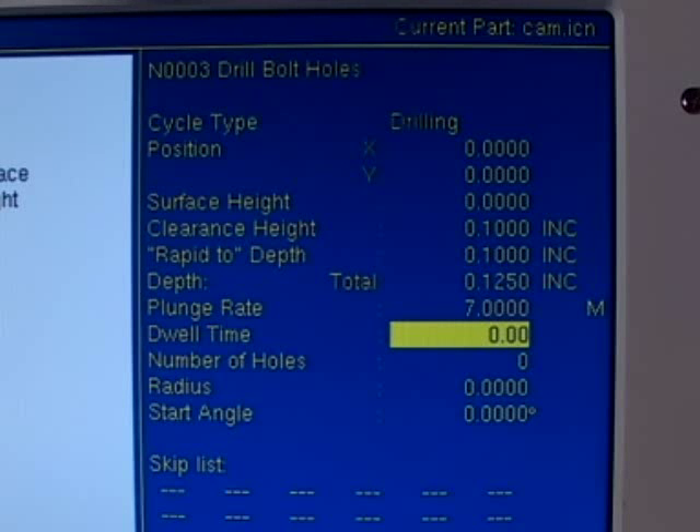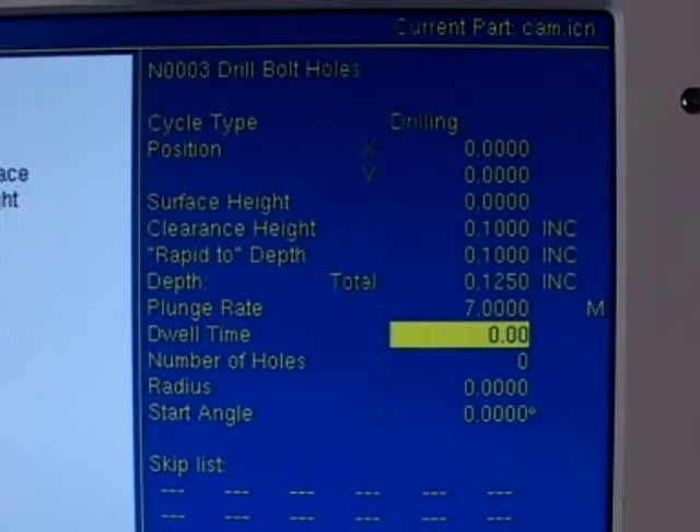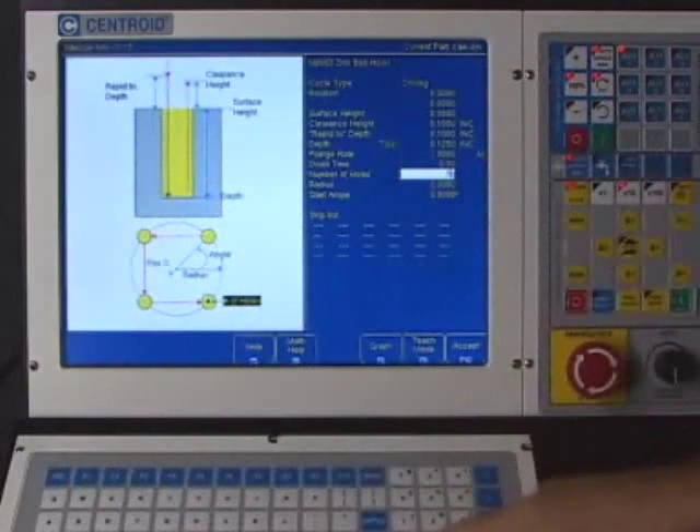Since this is the first time I've machined this part, we're using conservative values. When you're done machining a part you can always go back and tweak these numbers — you can speed up or slow down things very easily with Intercon. The next question is dwell time: do we want to wait at the bottom of the hole? I don't want to wait, just drill down and rapid out. From the print we have five holes, so I'm typing in five.